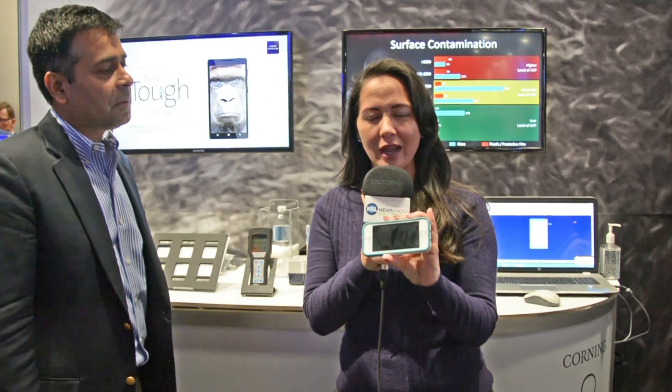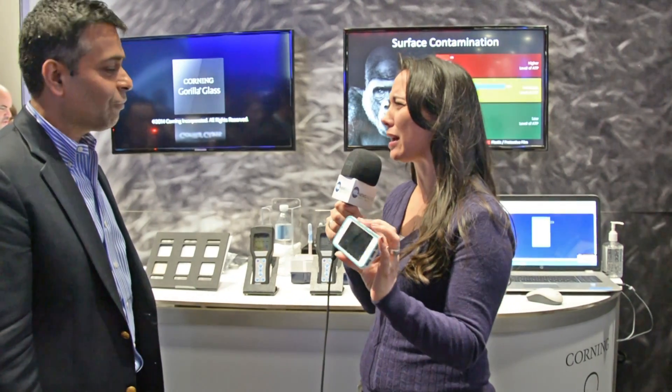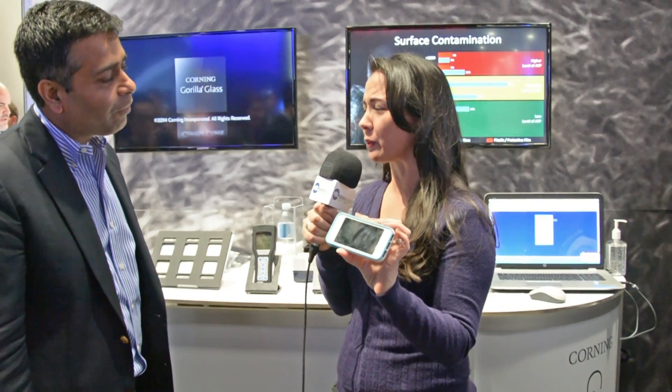We're here at Corning, who has developed this antimicrobial Gorilla Glass. We're going to test it right here on our producer Ryan Tronier's phone. It's going to pick up all sorts of things — she talked about a lot of gross things it could pick up when we swab it.